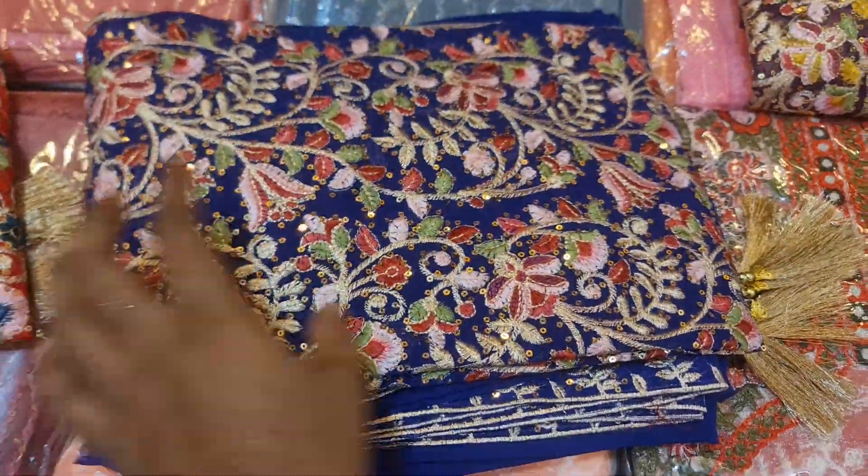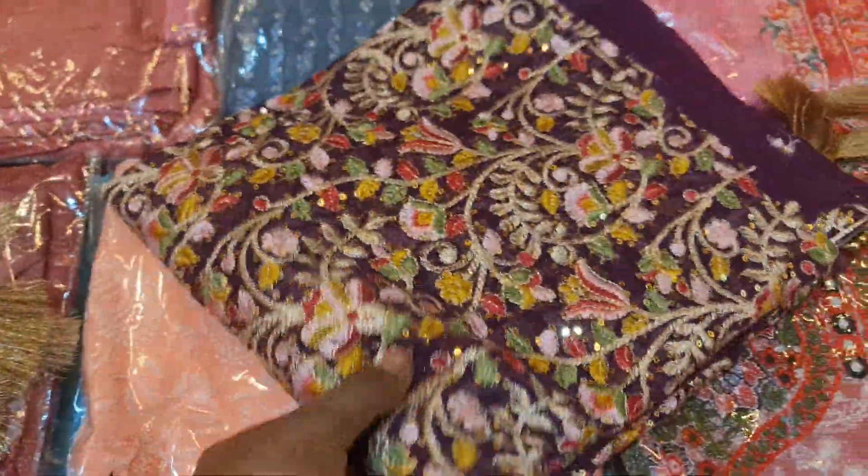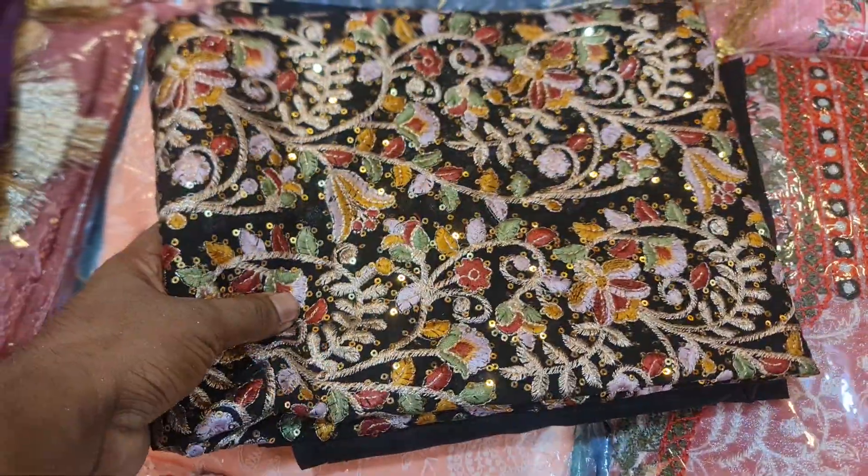This is a deep royal blue with a two-pattern design. We can buy a tassel with a very gorgeous color, and it's very good. And this is a purple color — purple color is nice. And this is a blue color.